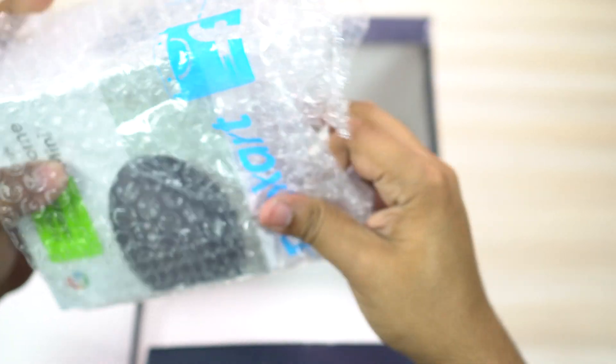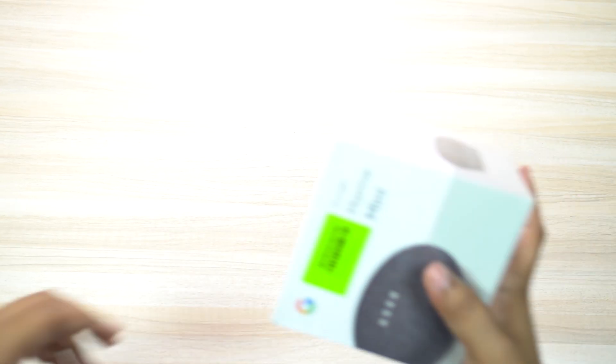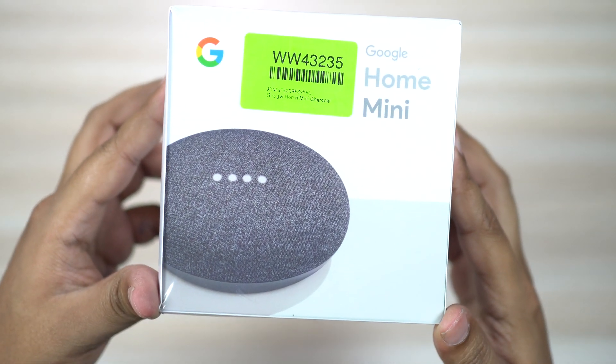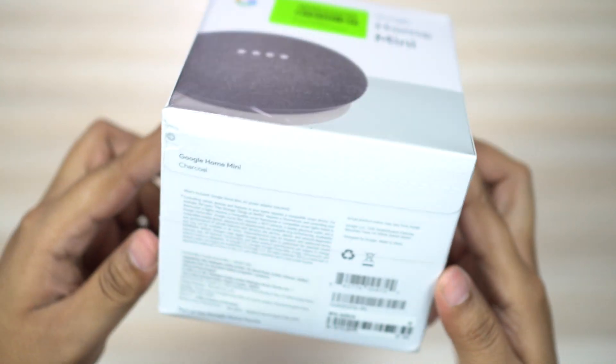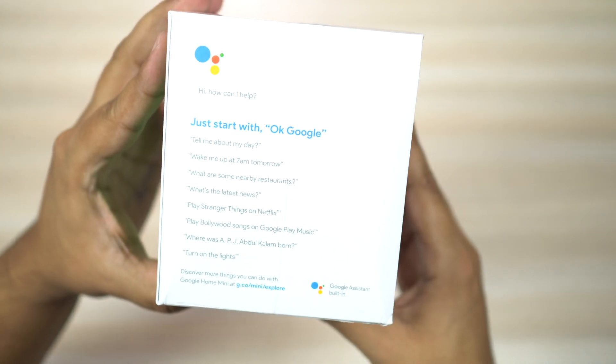I got a Jio router, a 10% discount with my bank offer, and also Gaana Plus, Saavn, and Google Play subscriptions for around six and a half months. I also exchanged my 10-year-old speaker which I was about to throw away and got a 1000 rupee discount.